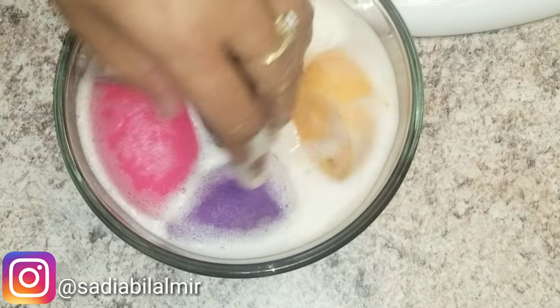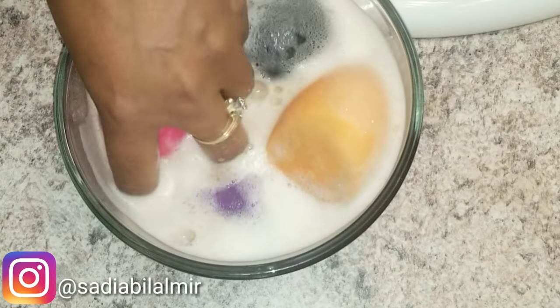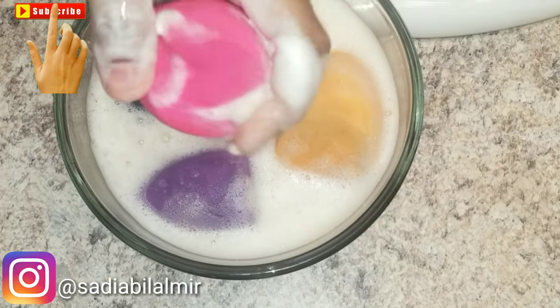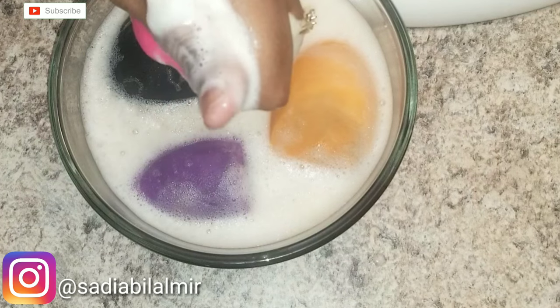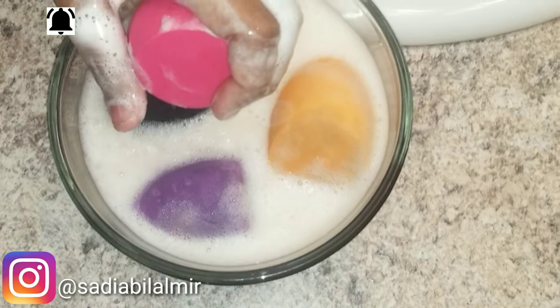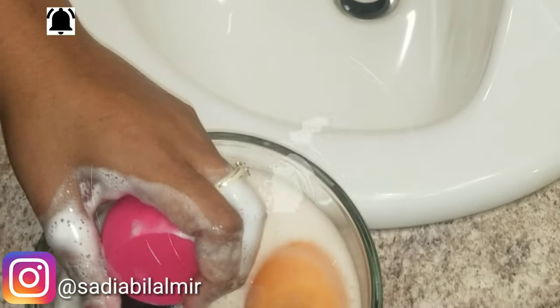Hi guys, welcome back to my channel, it's me Sadia. So in today's video I'm going to show you how I clean my beauty blenders. I hope you guys like this video. If you like it, please give me a big thumbs up, like, subscribe, and share this video. Don't forget to turn on the notifications bell so you don't miss any videos. Let's get started!